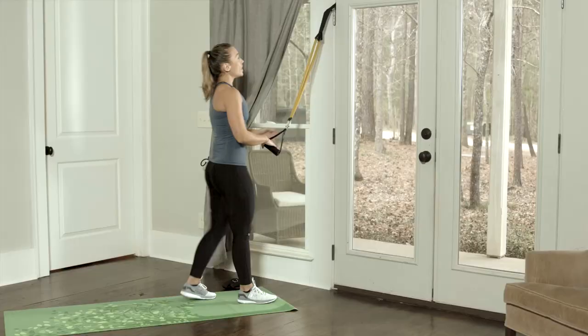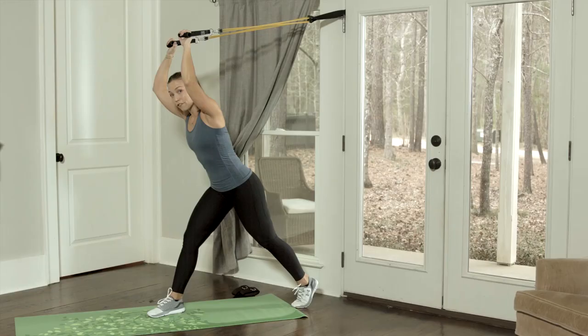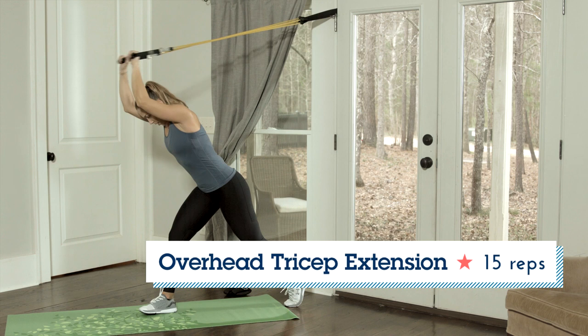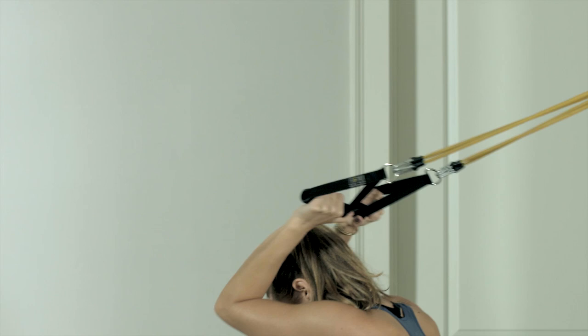Now, we're going to go right into an overhead tricep extension. I'm actually going to flip my entire body around, stagger my feet, so the right leg is forward, the left leg is back, and the left heel is also back. The bend comes slightly from the hips. You want to pin the elbows in and extend. The only movement is coming right from my elbows.